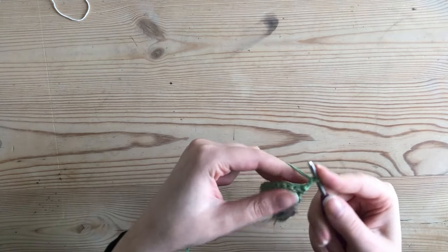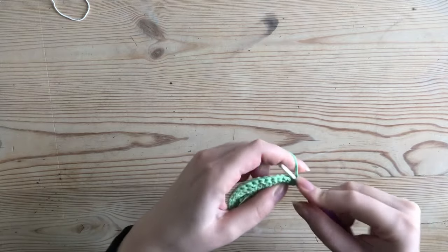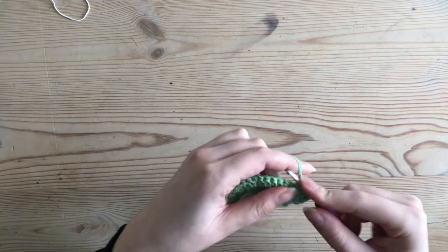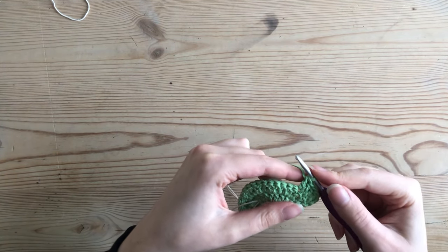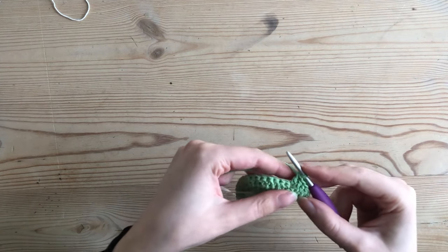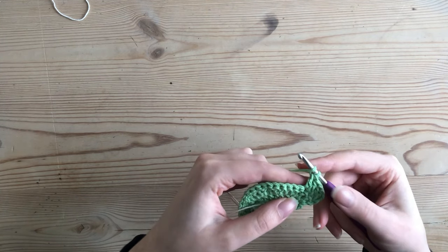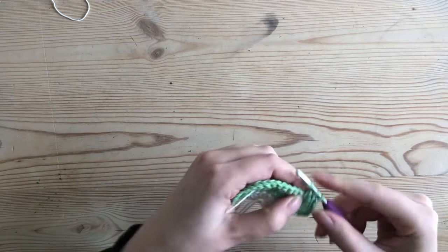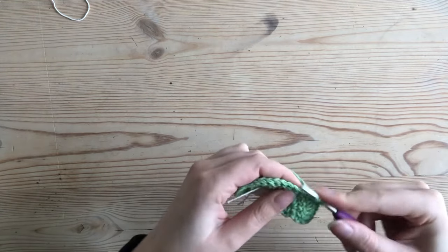For my fourth row I turn my work over, chain two, then double crochet into the first stitch, double crochet into the second stitch, and for my third stitch I increase. I repeat the sequence five more times for a total of six. The sequence is two double crochets followed by one increase, so I continue: one double crochet, two double crochet, and an increase.